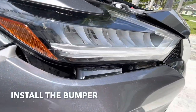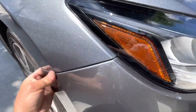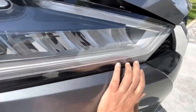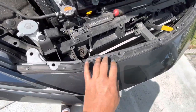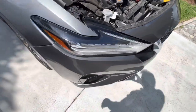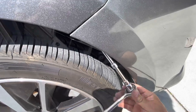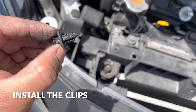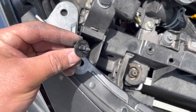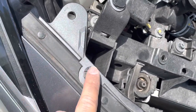Alright guys, just pop the bumper back in place. This just pops in place like that. Make sure this goes over. Put your clips in, and don't forget the screw right here. Put in the clips — make sure this part is out — and then put in all your prongs first, then push.